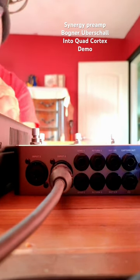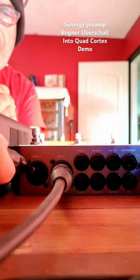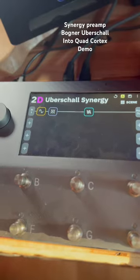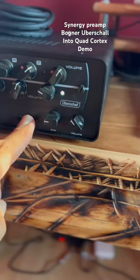Then you take your quarter inch and put it on the back of your Quad Cortex input one. Then you're going to go to the front and to your guitar of the synergy and set up your Quad Cortex just like that. And there's your channel switching on the synergy.